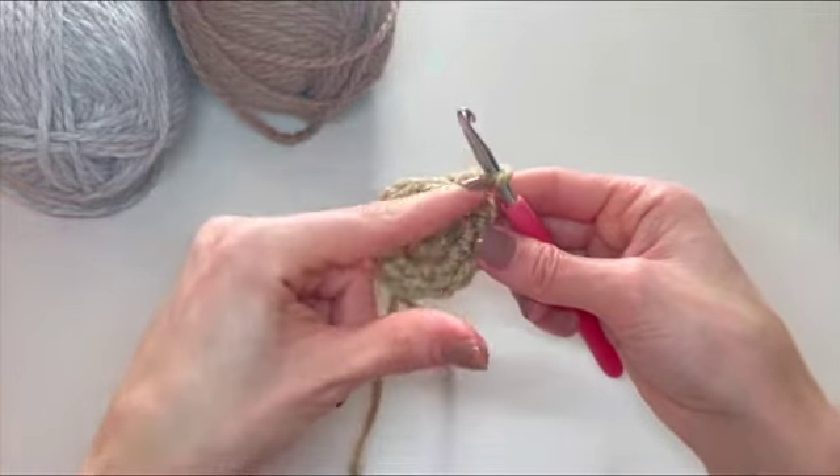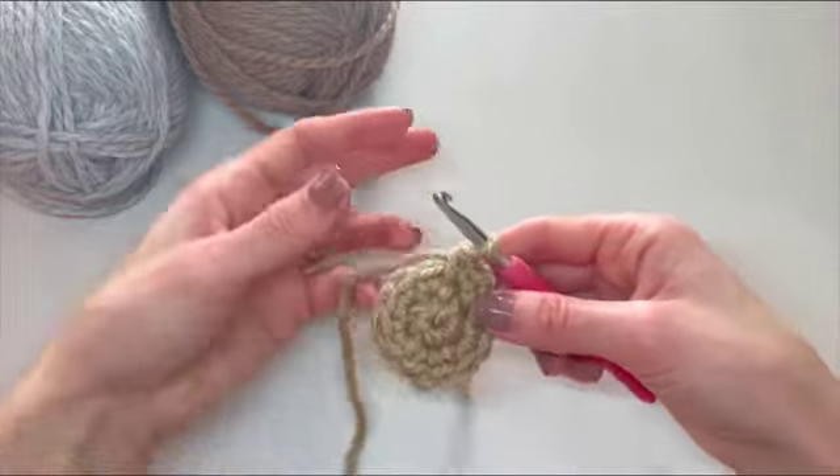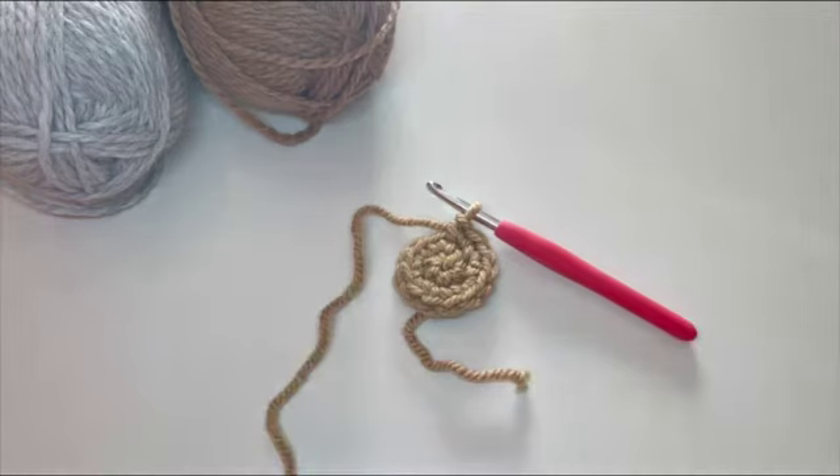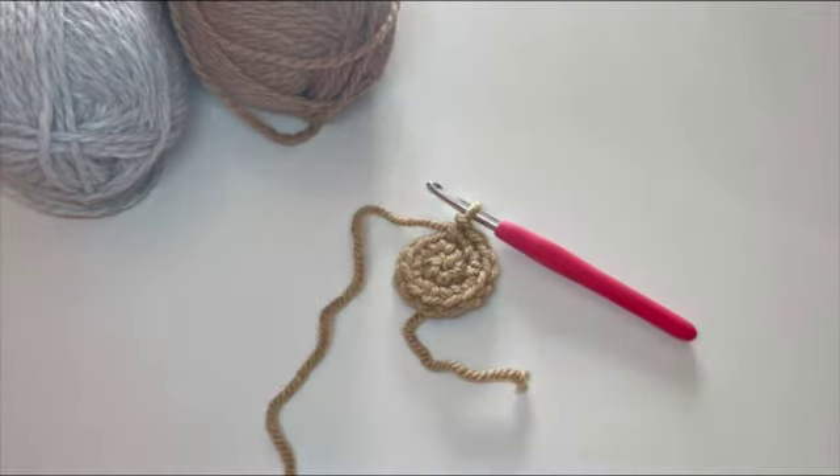This is my second row done. Just as we said previously, the rest of the rows you'll continue increasing by skipping one stitch every next row — but this time we just crochet in a spiral. Write in the comments how you make your magic ring and whether you use any of these techniques. Thank you so much for watching and I'll see you in my next video!